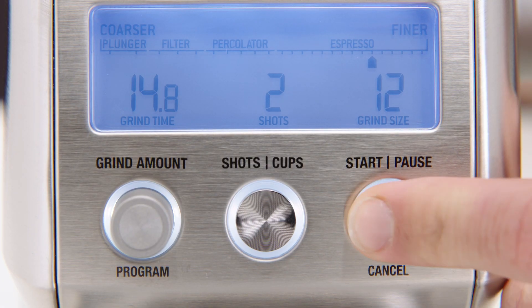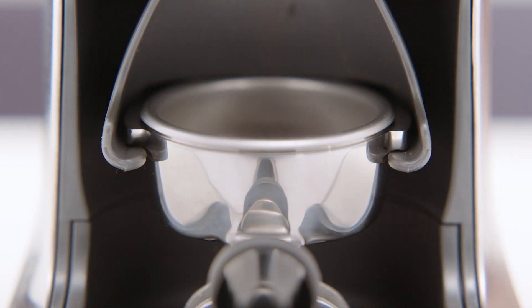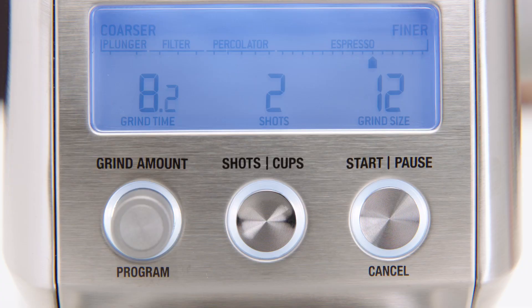To activate automatic grinding, press and release the start/pause/cancel button, or push the portafilter handle once. Grinding will commence and stop once complete using the parameters set on the LCD.